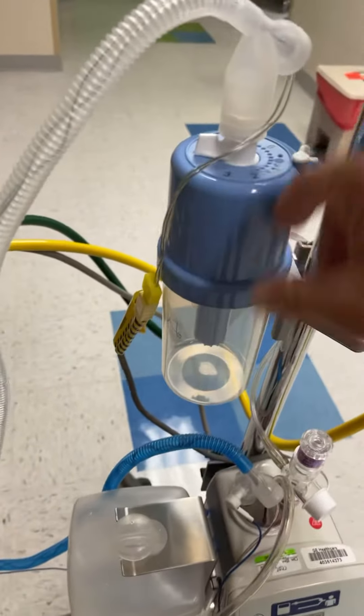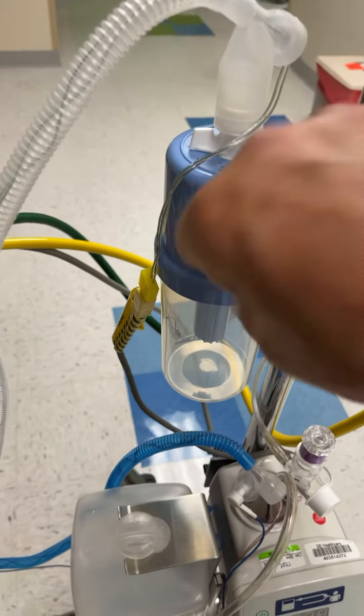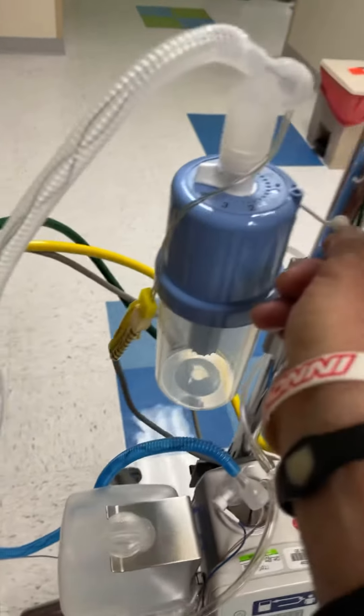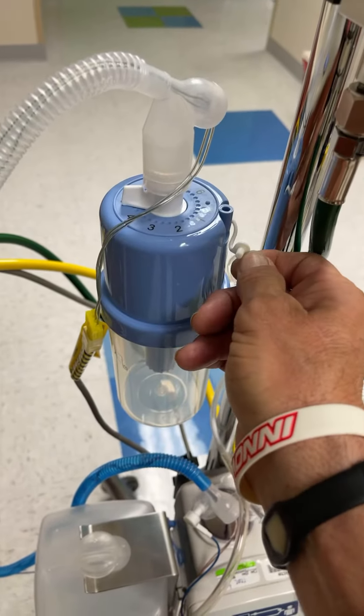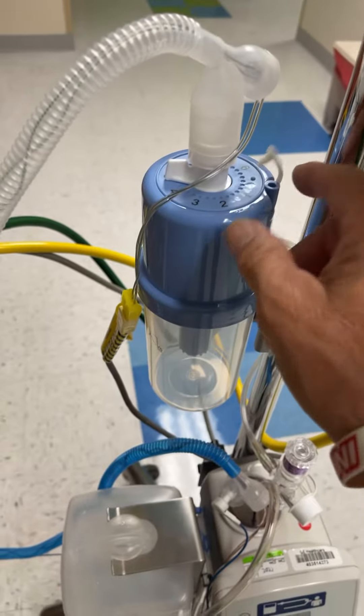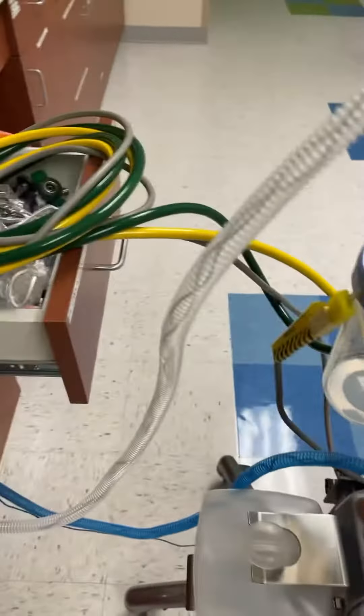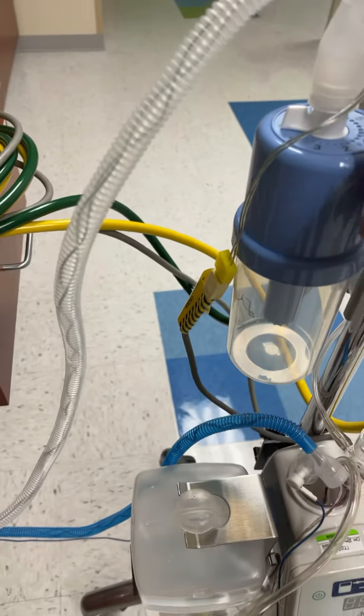You can unscrew this — it will come off and then just pour it in there, or you could fill it through this little port. Sometimes it gets too much water and you have to suck it out with a luer tip 60 ml syringe. Just pull it out through here and it'll make the level go back down to where it should be.